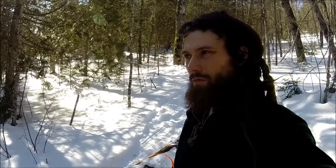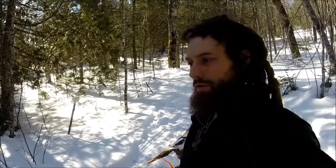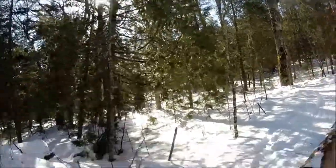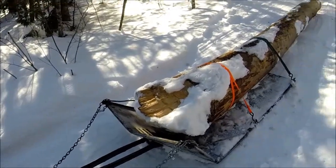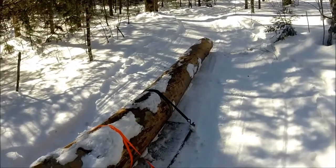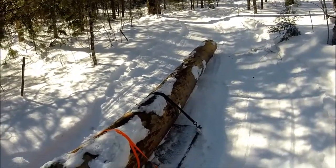I did a video a little over a month ago — it was a lot colder — skidding some smaller logs up, and today I'm going to show you the possibilities of skidding larger logs with a snowmobile. This log is about 20 inches in diameter at the butt, and the tip is probably 13 feet long or so. The tip is about 16 inches.